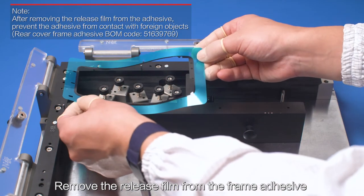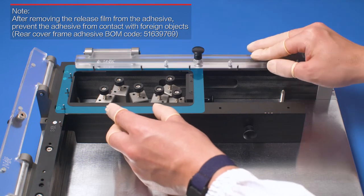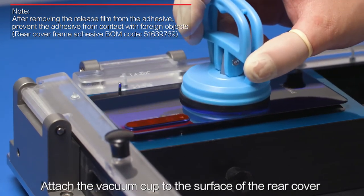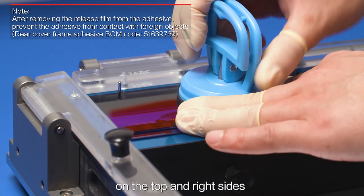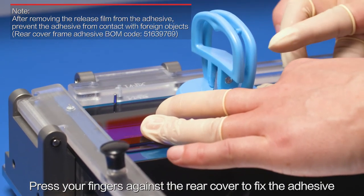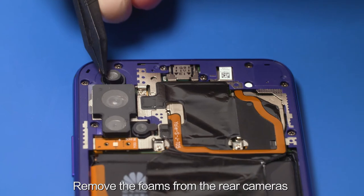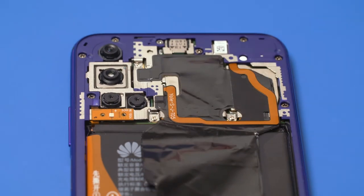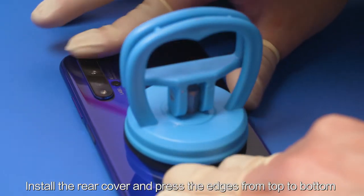Remove the release film from the frame adhesive. Align the holes on the adhesive with the adhesive attachment fixture and fix the adhesive on the fixture properly. Attach the vacuum cup to the surface of the rear cover. Align the rear cover with the locating pins on the top and right sides and press the rear cover against the adhesive. Press your fingers against the rear cover to fix the adhesive. Remove the release film from the adhesive on the rear cover. Remove the foams from the rear cameras. Align the upper left corner of the rear cover with the front cover assembly. Install the rear cover and press the edges from top to bottom.